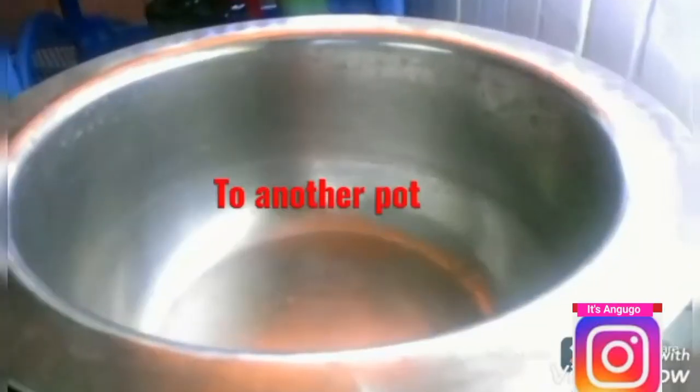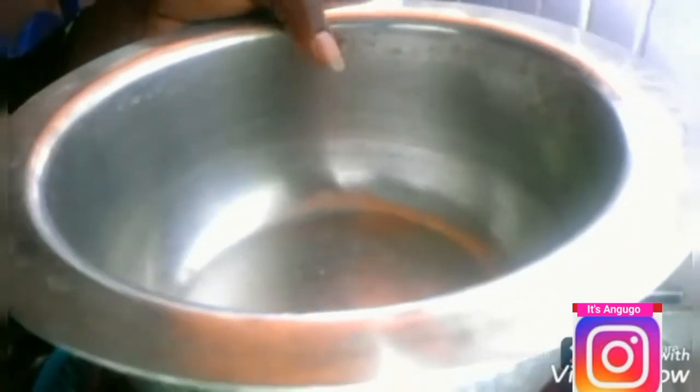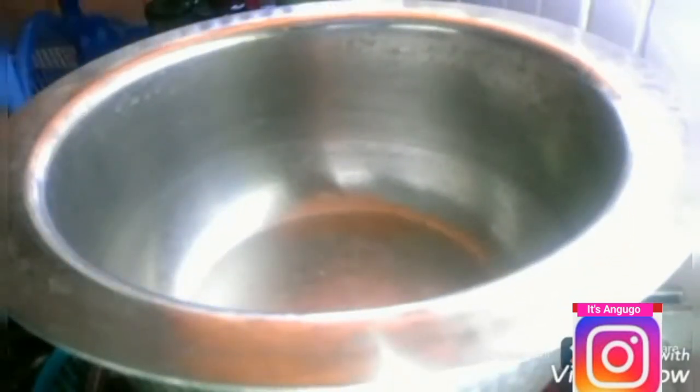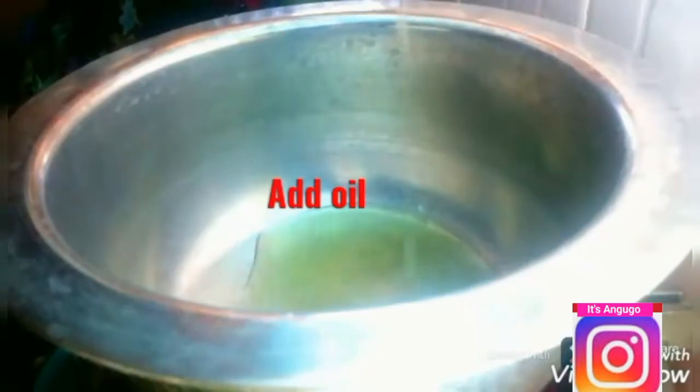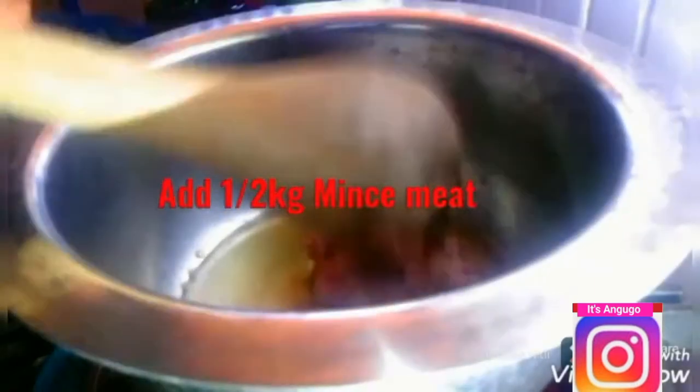I'm going to set the pilau aside and make a side dish. I'm going to be making some minced meat, especially for my toddler. For another pot, I'm going to add some oil, heat it up, and then add half a kilogram of minced meat. I'll fry it for a while, as shown in the video.